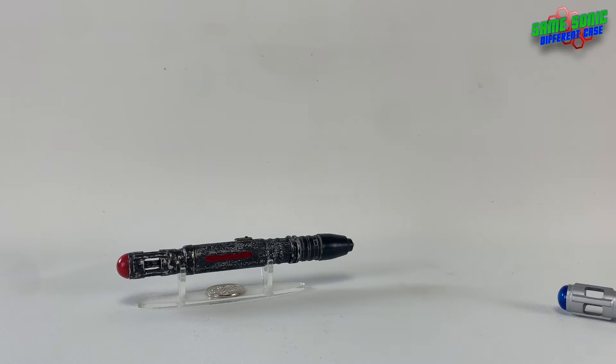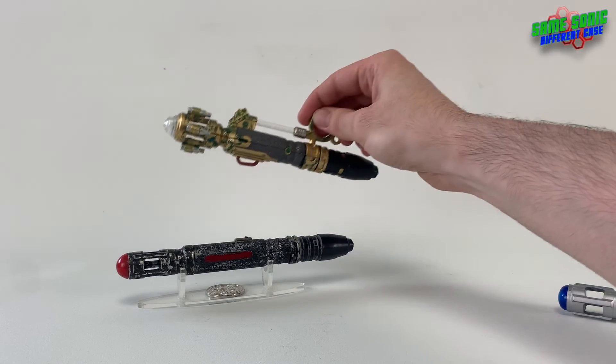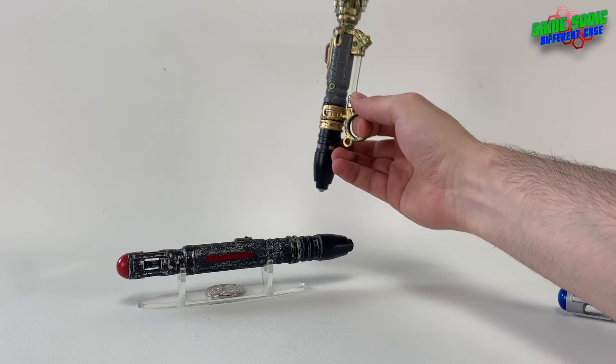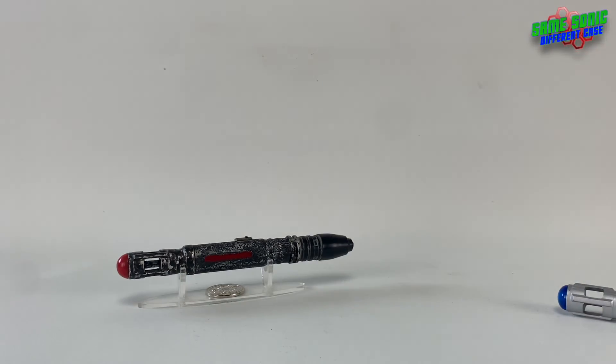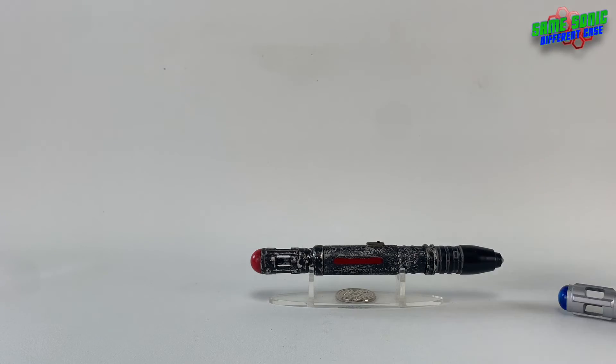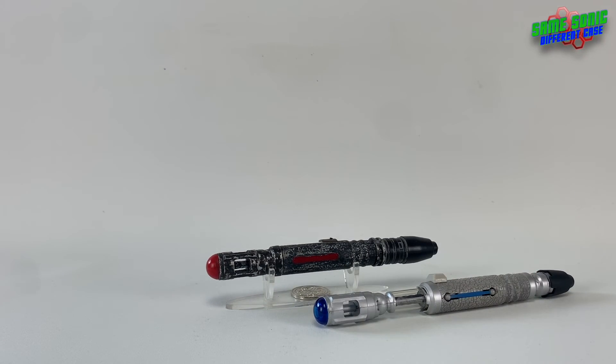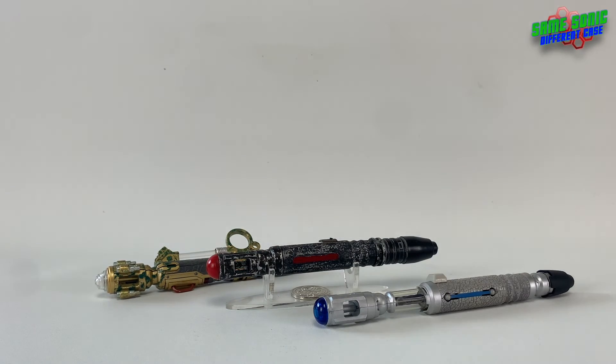So look out for that one. But yes, for now that's my upgraded custom 10th Doctor screwdriver — or future 10th Doctor screwdriver. It's not David Tennant's future screwdriver, but I called it the future screwdriver back in the day because I put that end section on there, and that prop is called the future sonic screwdriver, so I think that's why I called it that. That's it for now, guys — I hope you enjoyed this video and I'll see you in the next one. Goodbye.